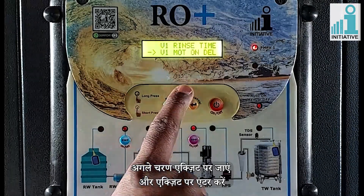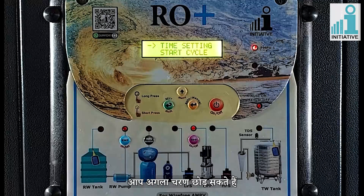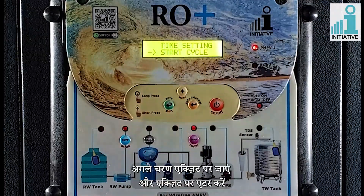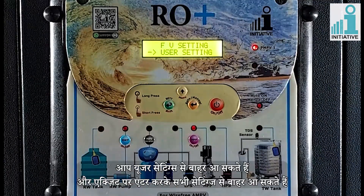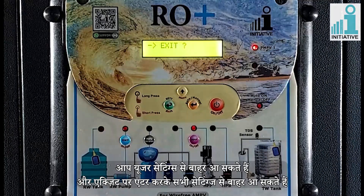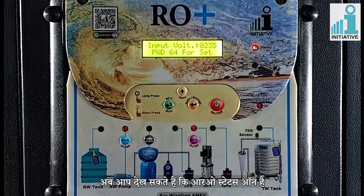Go to next step, exit and enter on exit. You can skip the next step. Go to next step, exit and enter on exit. You can come out from the user settings and all settings by entering on exit. Now you can see the RO status is on.